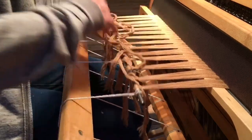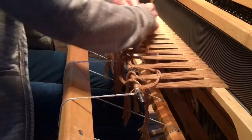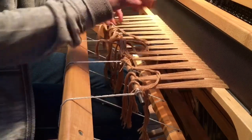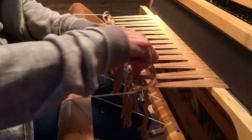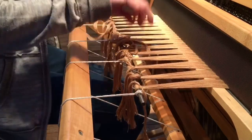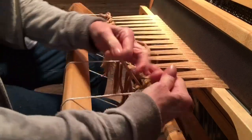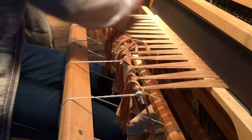As you can see, I'm trying to keep my tension about the same on each one. This is some unmercerized organic cotton. I would not recommend starting with this if you are new at weaving.